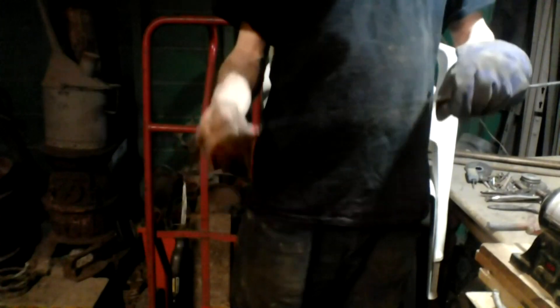Holy crap. Looks pretty. Alright, so I put it in and it actually curved hard, and it sounded like it was breaking. But it held together, surprisingly. Let's clean it up.